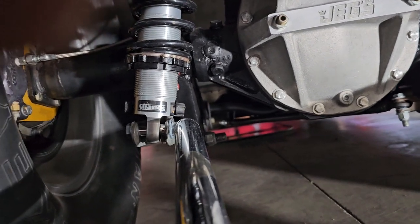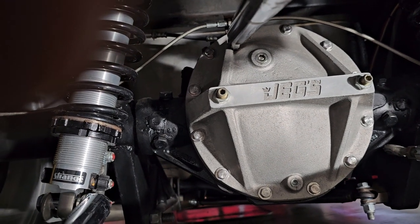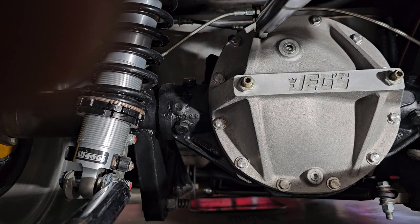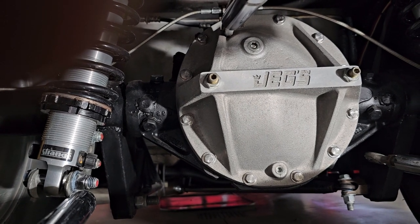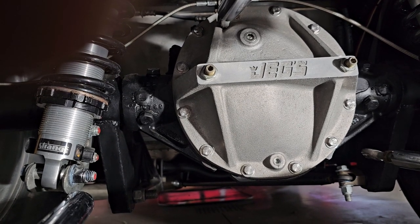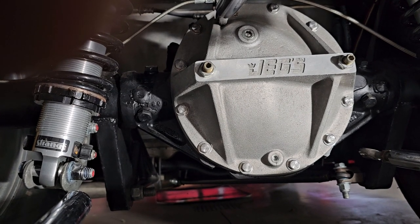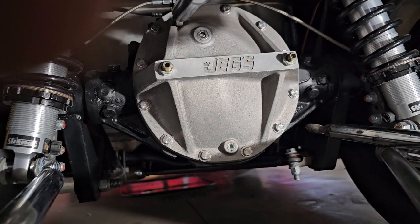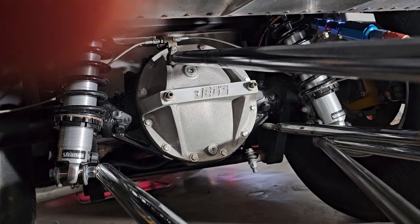I want to build a bracket that utilizes the rear end housing bolts, and I want to be able to remove it easily. I'm thinking something like a hitch receiver on both sides — you slide it in and use spring pins. It'll be two pieces. I'll make it out of good material like 1018 or 4340 moly. I can go to Alro Steel and get what I need.